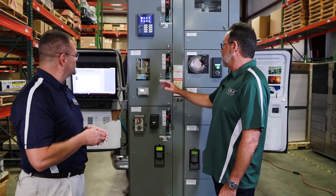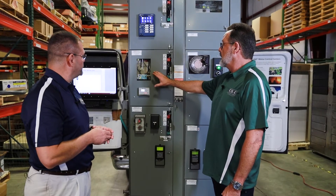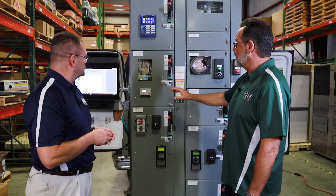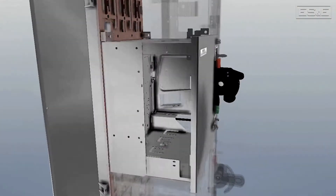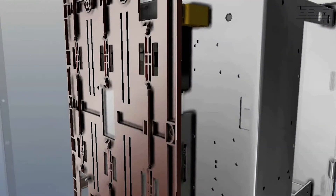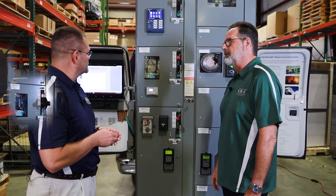That's exactly right. The Secure Connect feature allows the user to keep all the rest of the sections in operation and powered up, but the section you're working on — when disconnected from the vertical bus — makes that bucket completely dead. You can open it up without arc flash PPE and remove that bucket safely.